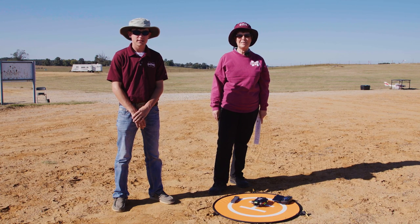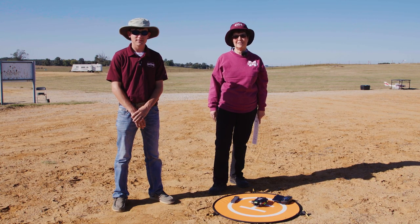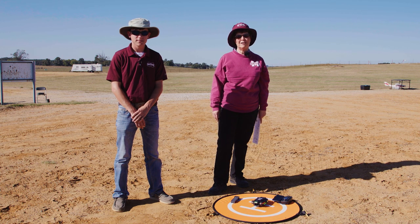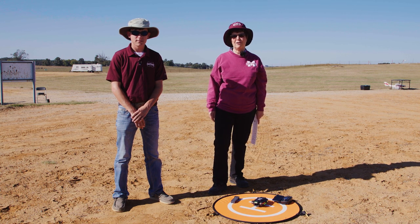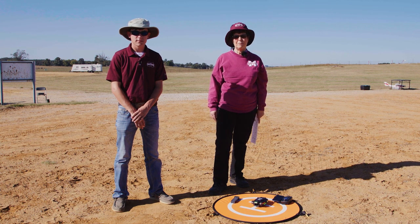Hi, I'm Amelia Fox with Mississippi State University's College of Ag and Life Sciences, Plant and Soil Sciences. In our program we teach aeronautical training for unmanned, or what is now called uncrewed aircraft. We have ag remote sensing courses, ag flight courses, Part 107 certification, and drone fabrication.